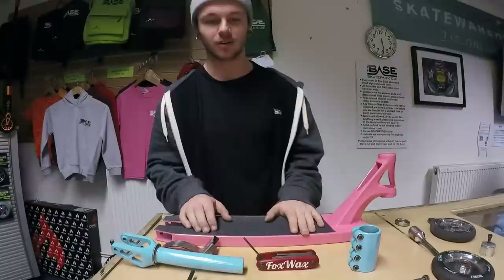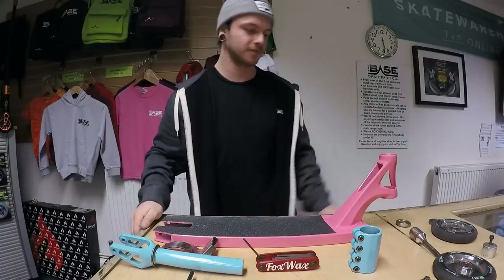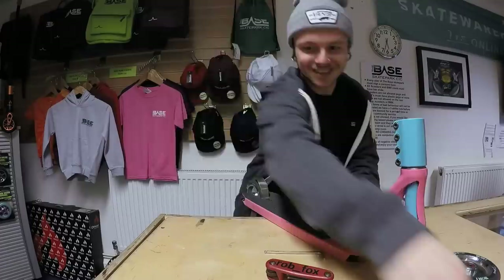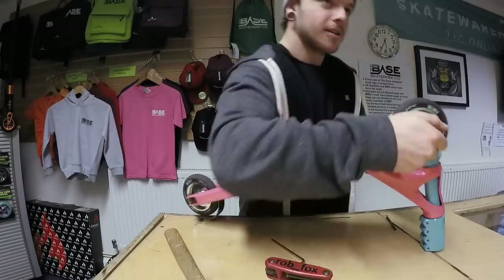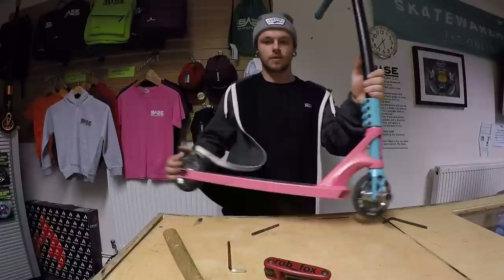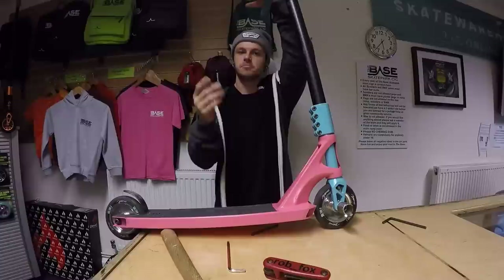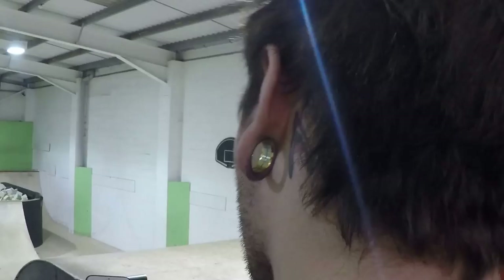So we've got the deck all pink and the clamp and forks all blue. Gonna chuck it together now and see how it looks. That is my scooter done! Shoutout to everyone who commented on my Instagram suggesting colors, shoutout to Oli for the pink deck idea. I've just posted a photo on Instagram — make sure you go like it and leave loads of candy emojis, because this is the cotton candy setup with the pink and the blue. We're gonna go get some clips now — it's gonna be sick!